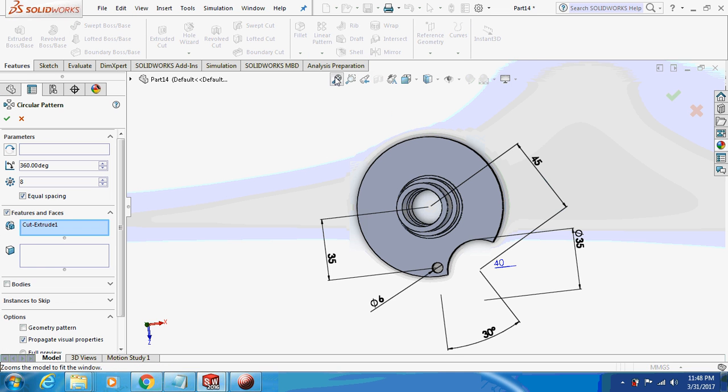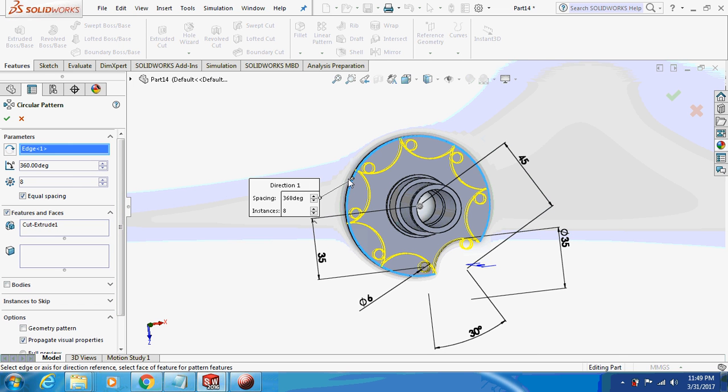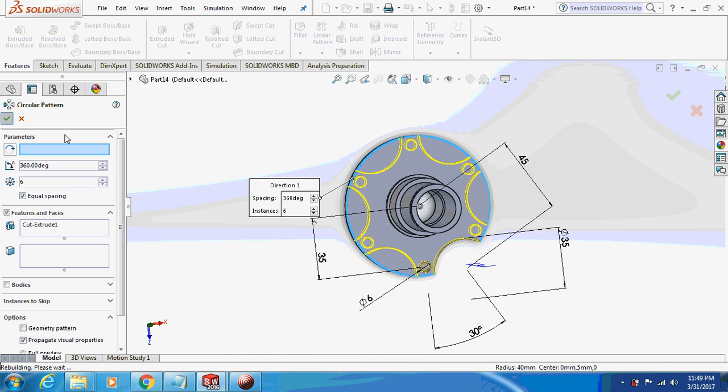Now pattern this thing — circular pattern — giving it a circular direction. Set it to 6 circular instances.